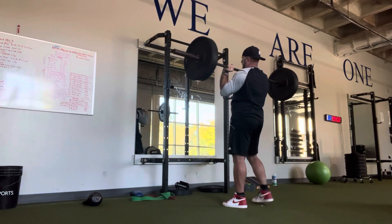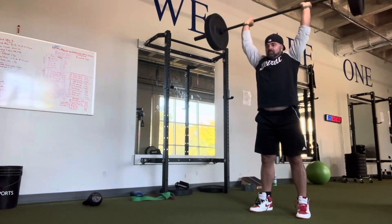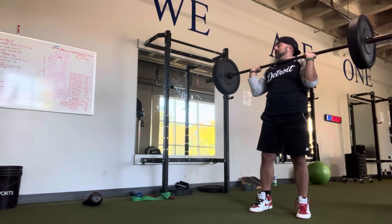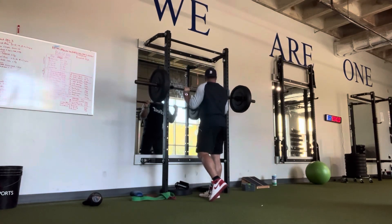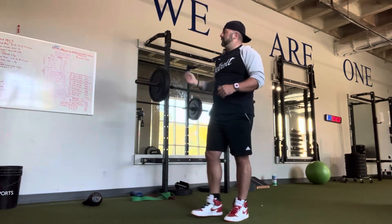All right, here's a demonstration from the front. Then the second exercise is reverse lunges, with the same rep scheme: week one, twelve each leg; week two, ten each leg; week three, eight each leg.